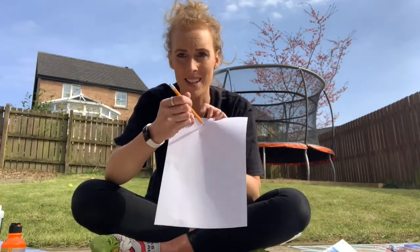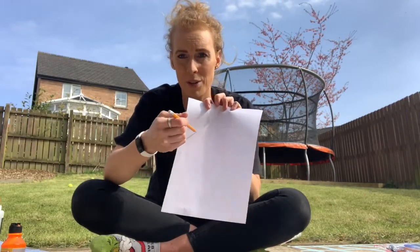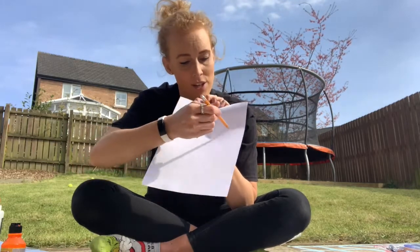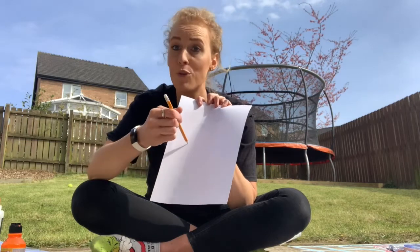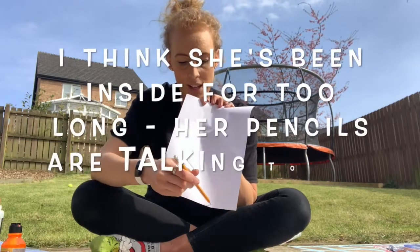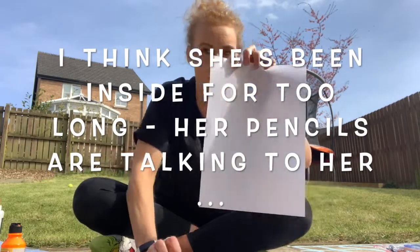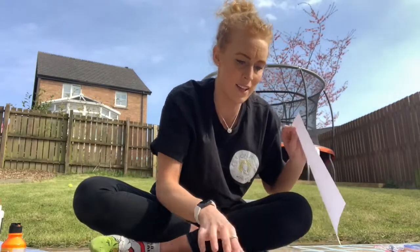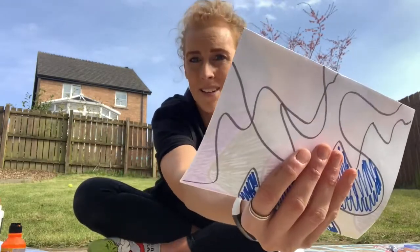What you do is draw random lines all around your page. It's literally just as if your pen has said 'I want to go for a walk today,' and then you take it all around the page. You're left with a page that has different lines going the whole way over.